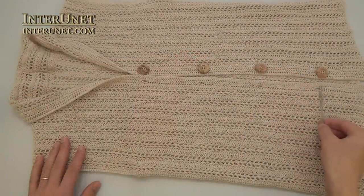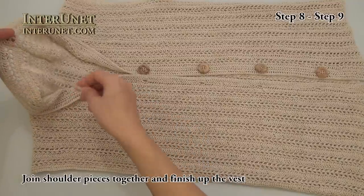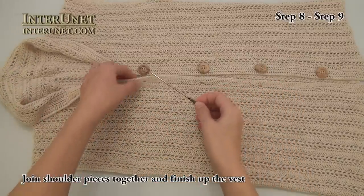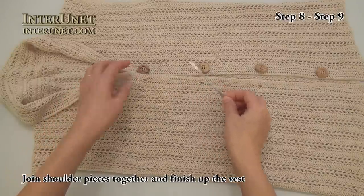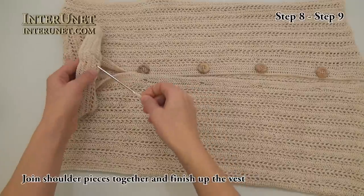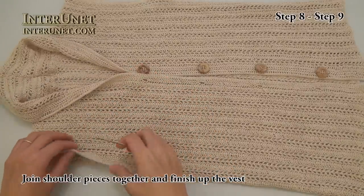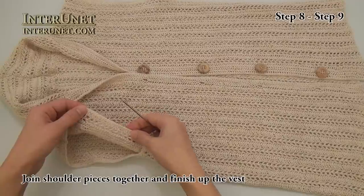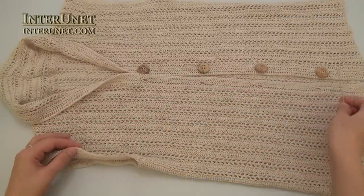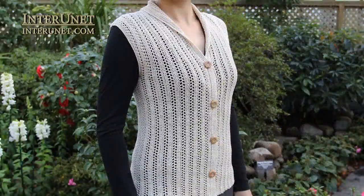After the buttonholes row, I join my two halves of the vest together. Then I work two more double crochet rows all the way around, increasing a few more chains from this side. Join shoulder pieces together. For the armhole edges I work just single crochet, sew on buttons. And now the vest is ready — thank you for watching!